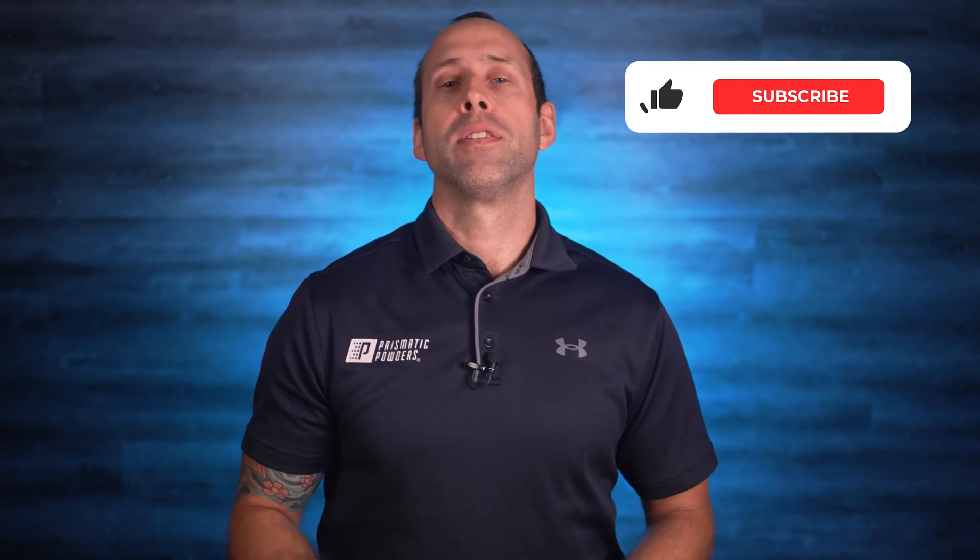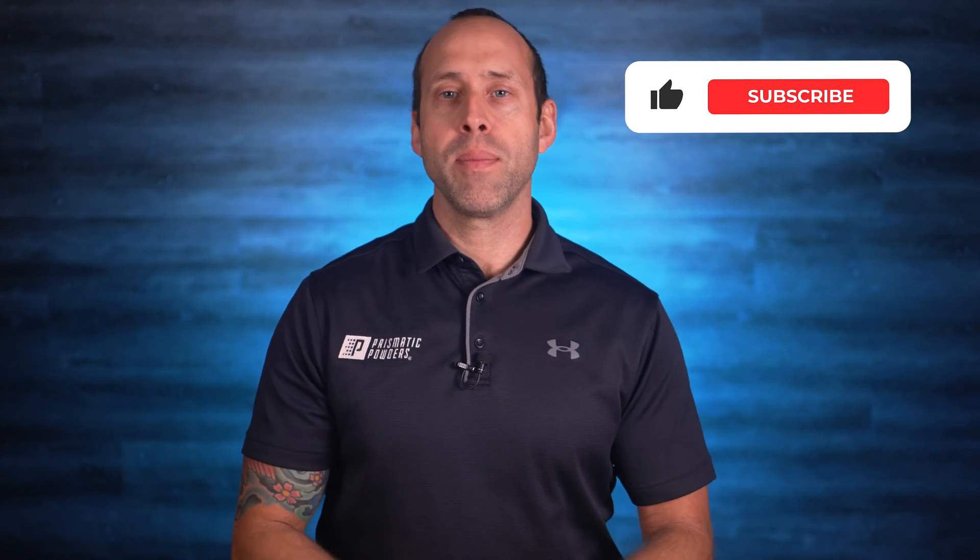But first, like, subscribe, comment — you know the drill. But anyway, there are a few common culprits that can contribute to this problem.